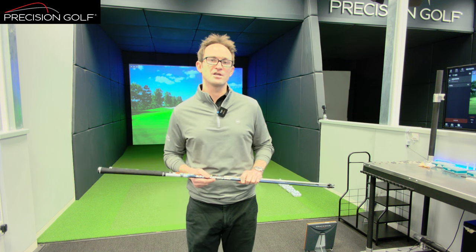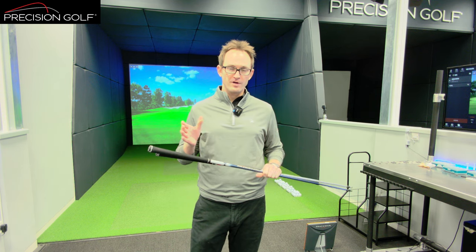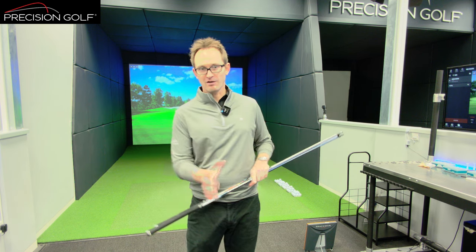Fundamentally, shaft weight is the most critical thing. As we run through the vast array of shafts on the wall, we can very quickly narrow it down to what weight allows the player to move naturally and collect the ball, gaining control of the club head.